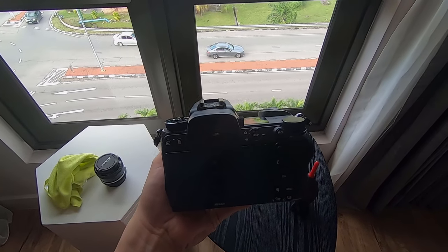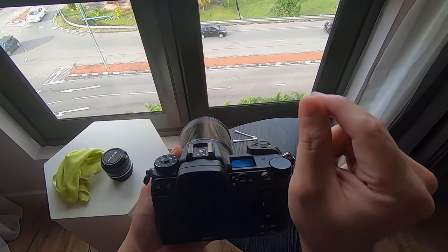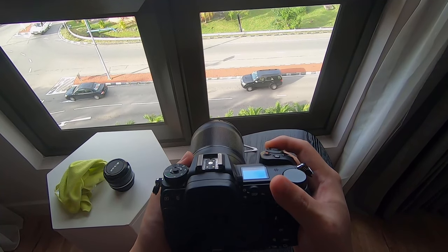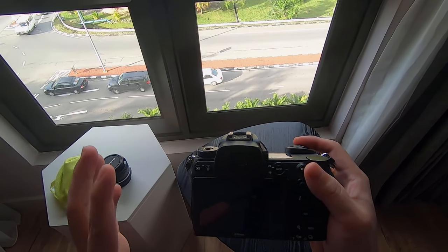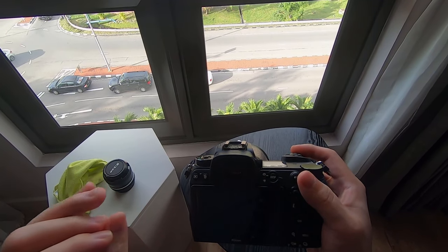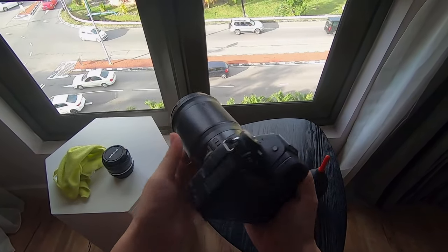After doing that carefully, mount the lens back and you should have gotten rid of most of the dust from the sensor. If you still find some dust that is not removable, you will need a lens swab — I will share in the next video how to clean those stubborn dust and particles from the camera sensor, because that needs to be done extremely carefully with the right product. If you scratch the sensor, it will leave a permanent mark, and repairing the sensor is very costly.